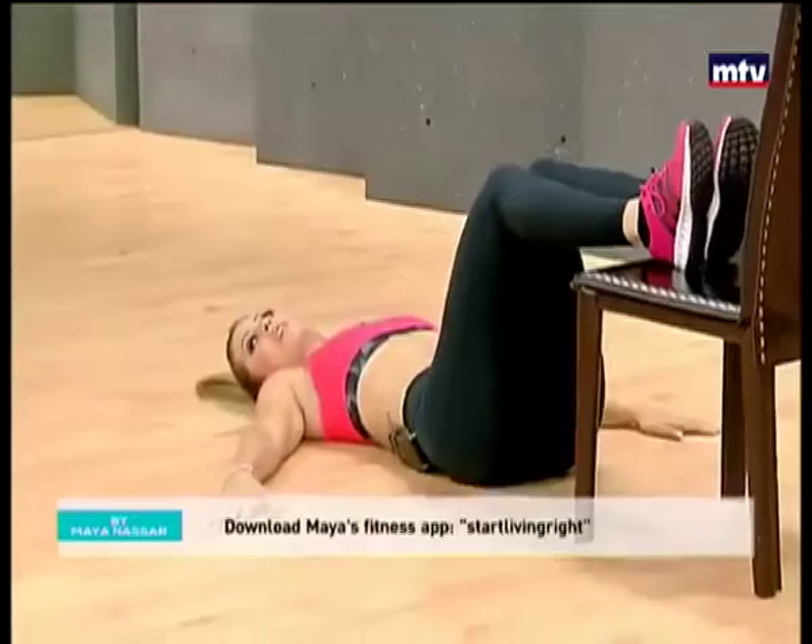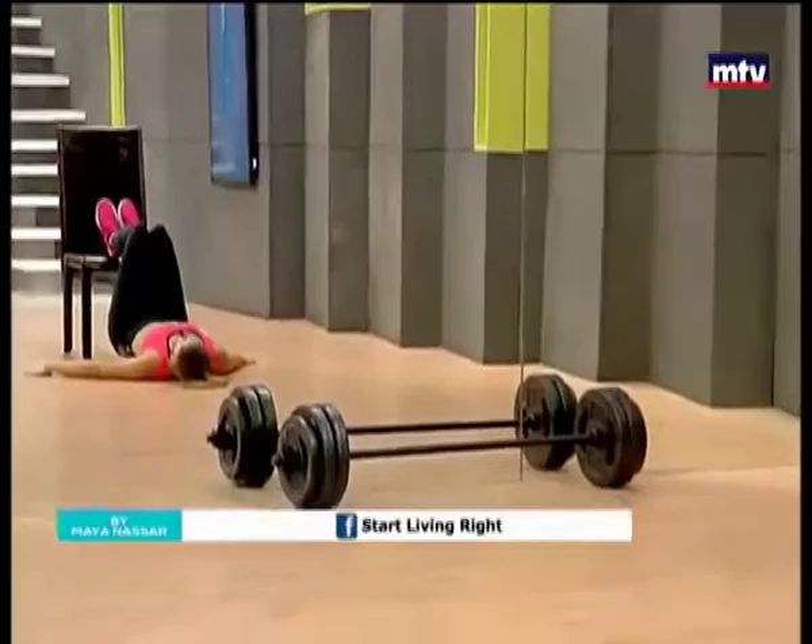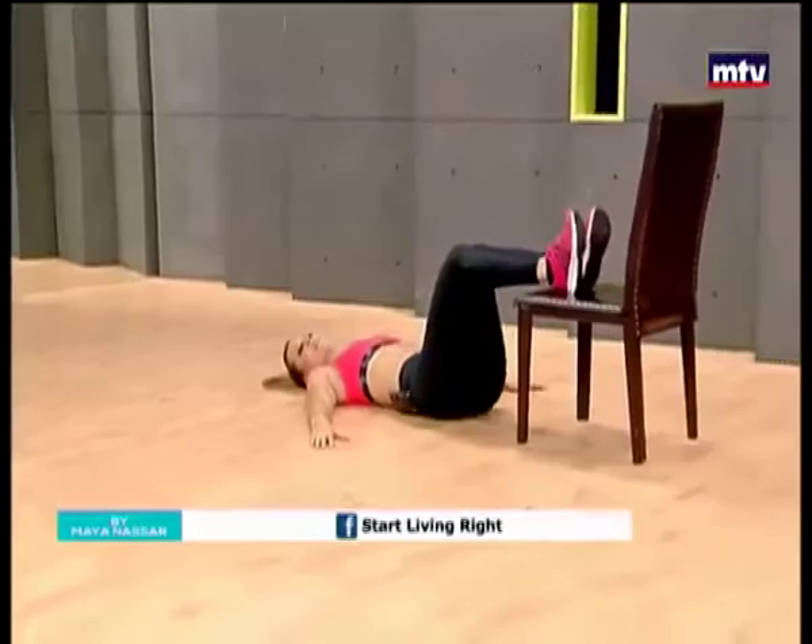I'm sure ladies will love this workout because it tightens and tones your butt. Let's go for two more, then we're going to change exercise. Up, down — all the way up and come back down.